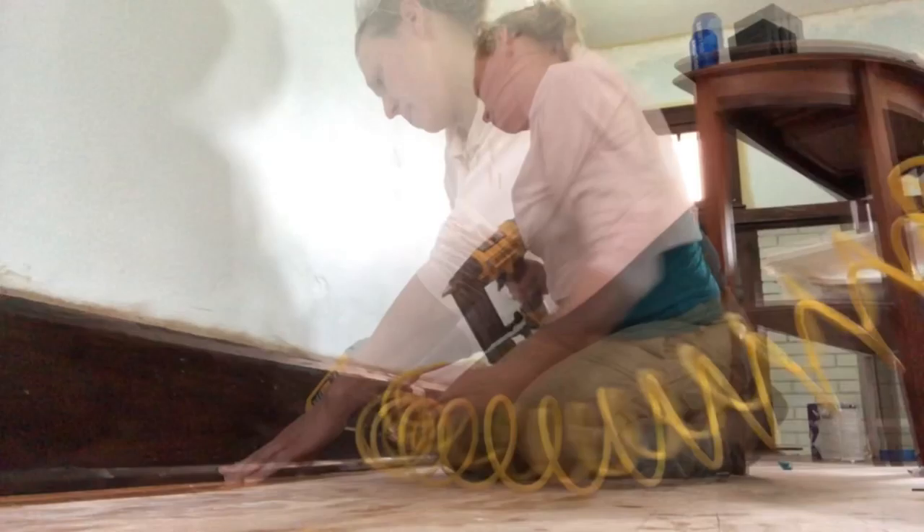I've reattached all the freshly stained quarter round. I've been playing with my new tools — a pneumatic gun and a miter saw. I've also installed quarter round in the hallway and in Alice's room, and while I was trying to get the gun to work, I nailed this little sample piece to the floor, so I'll have to get that out.